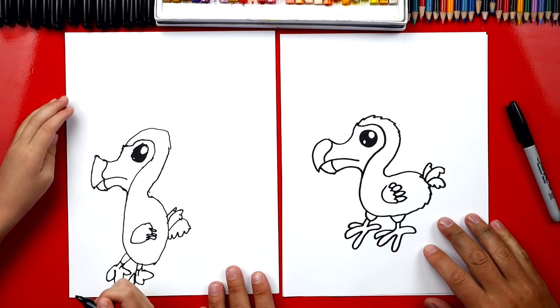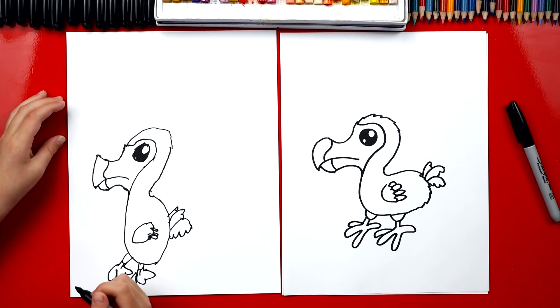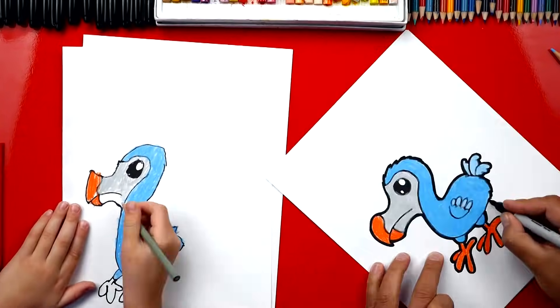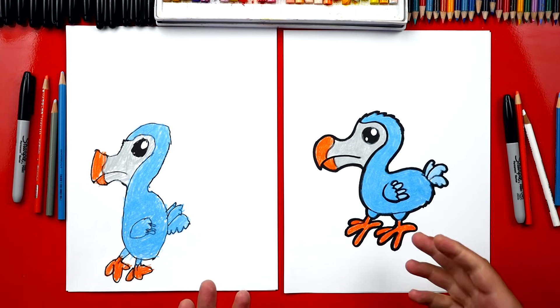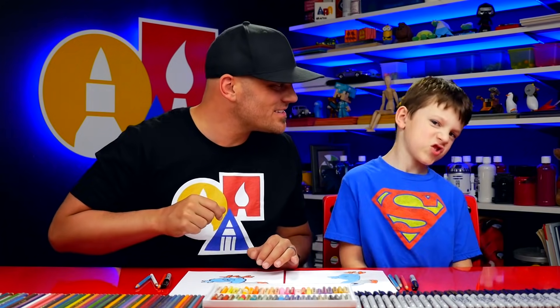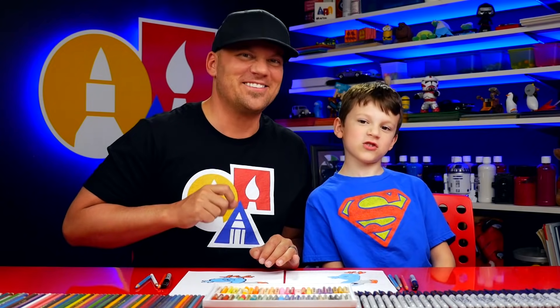Color it! Yeah, he's gonna look so much better colored in. This part we're gonna fast forward, but at the end you guys can pause it to match the same color. You did awesome on coloring your dodo bird. We colored ours blue and orange — just kind of crazy colors, but you guys at home could color yours gray or brown. We thought this was more fun though. It's okay that their drawings look different than ours, right? Yeah, because the most important thing is to have fun, to practice, and to do your best!